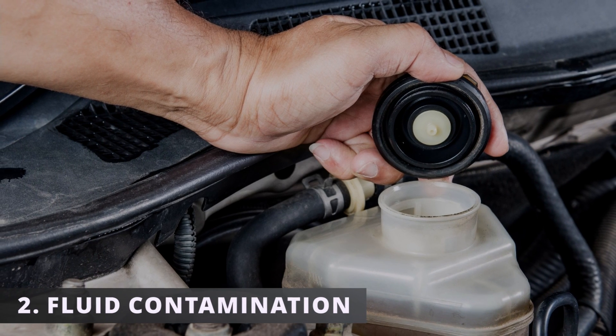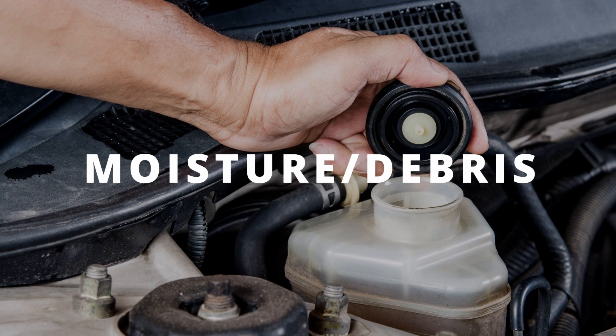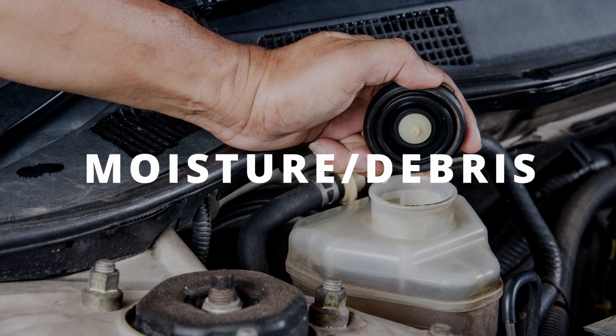The second symptom is fluid contamination. If you notice your fluid is darker than usual, it could be from moisture or debris entering through the torn seals causing it to get to that point.